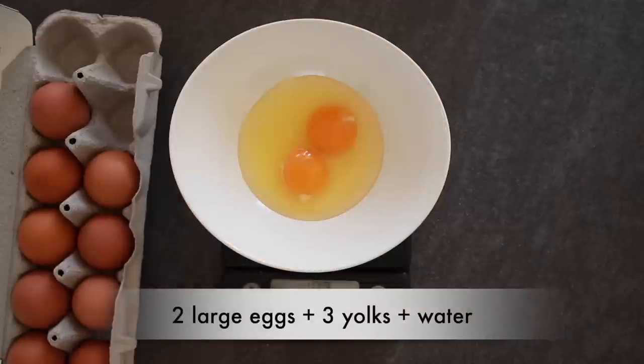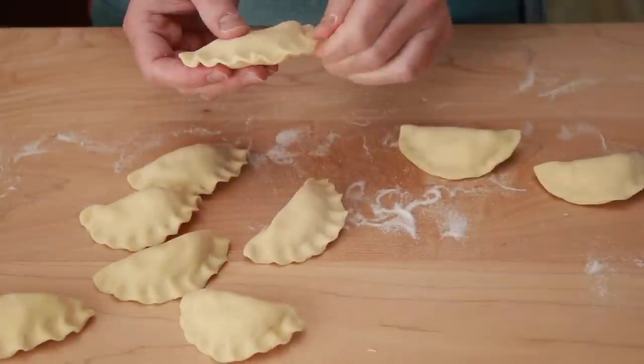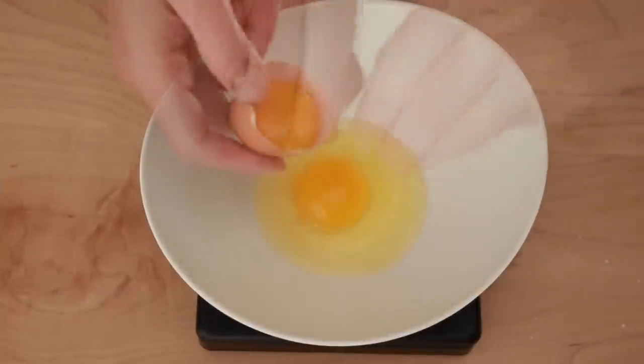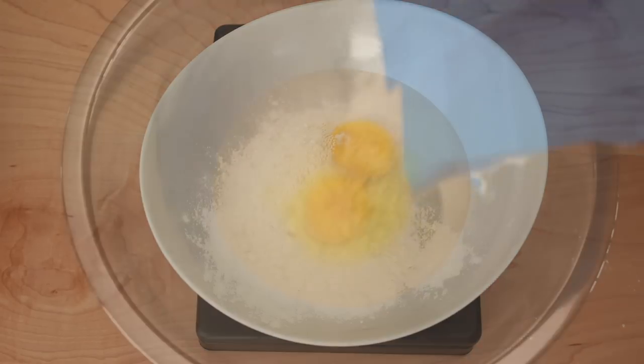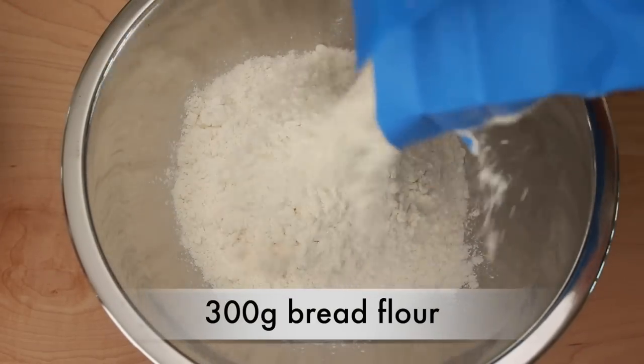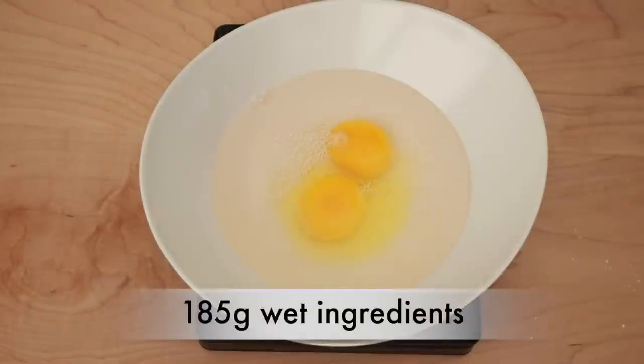My egg pasta dough needs 2 eggs and 3 yolks, which means for 4 batches I'll need 20 eggs. So instead, I will do this test on the dough I use for Eastern European dumplings, which needs 1 egg and 1 yolk per batch and the rest is compensated with water. The ratio of wet to dry is the same: 300 grams of bread flour and 185 grams of wet ingredients. It's just that this dough happens to have more water and less eggs.